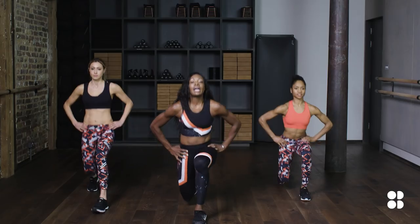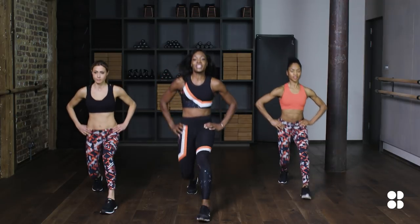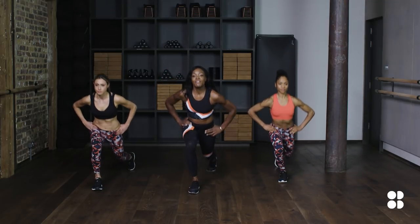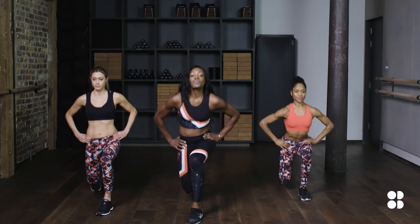Let's go. Step forward and again backwards. Brilliant stuff. This is number two out of ten. Doing fantastically well, keep it up. Nearly halfway there.